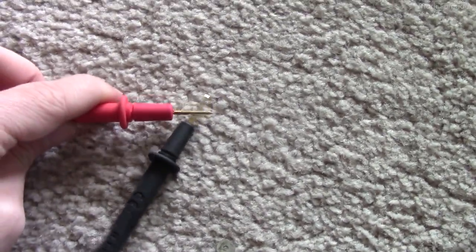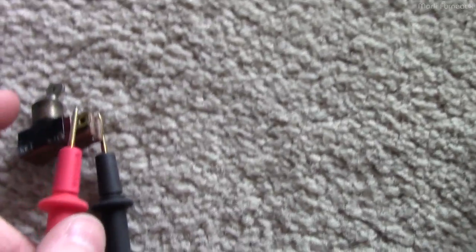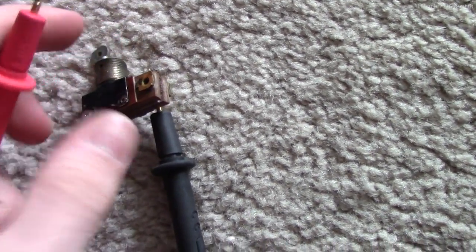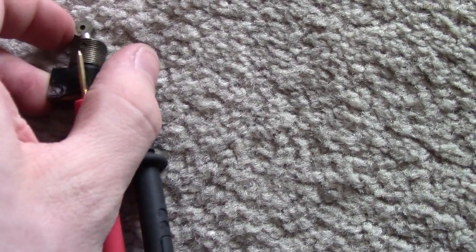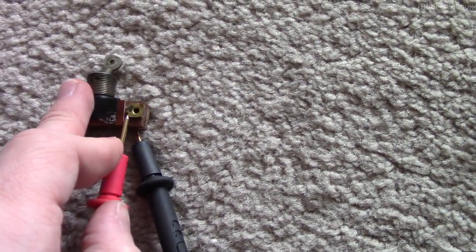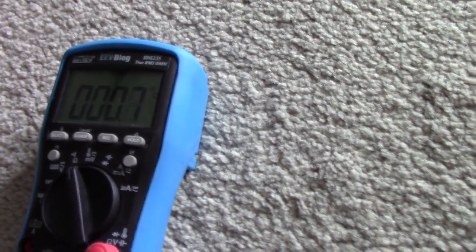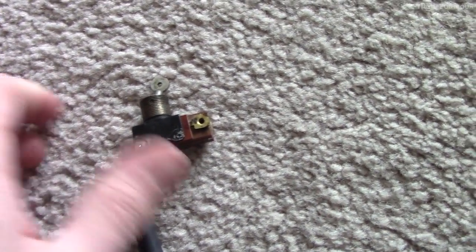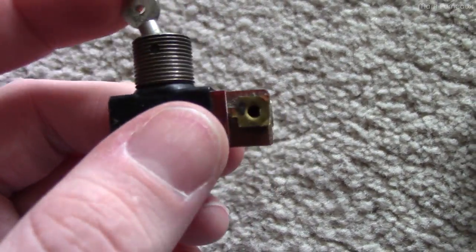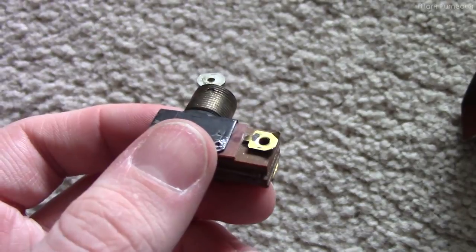We're on continuity mode here, let's try it out. I flip the switch - nothing. Flip it back - continuity. The switch works! I'm really happy I was able to fix this. I'll put this back in after I lubricate that bar, and we should have a working power on/off system.